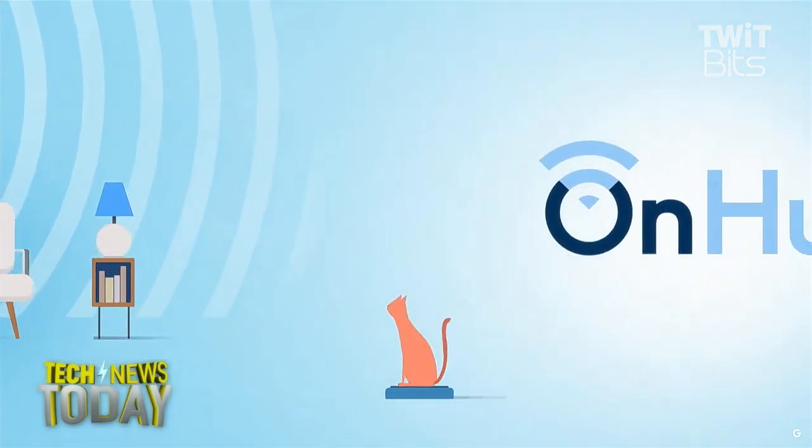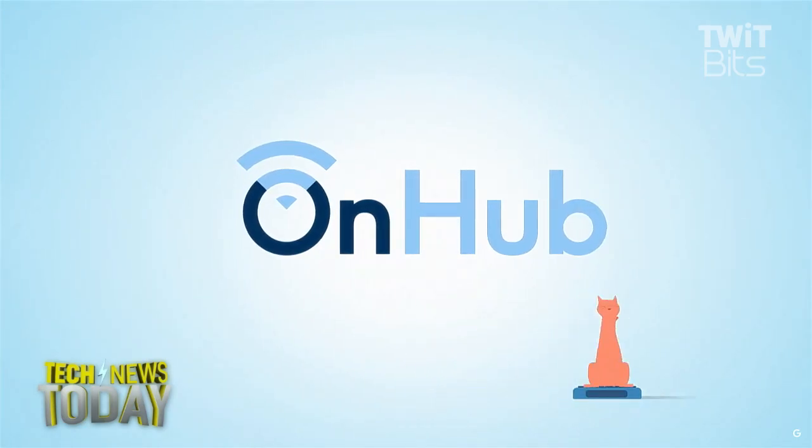That's a lot to like, and hopefully one day, love. And a cat on a Roomba goes sliding by.